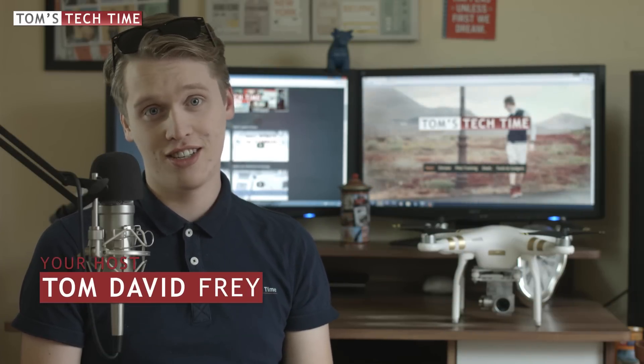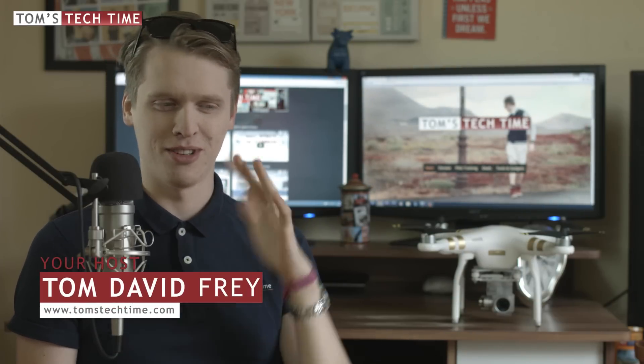Hey guys, what's up? It's me again, Tom from TTT — Tom's Troubleshooting Tremendous Take Time. Now that was kind of bad, huh?